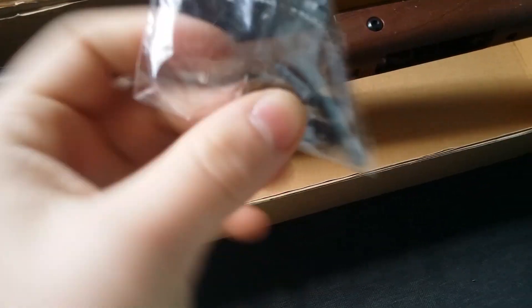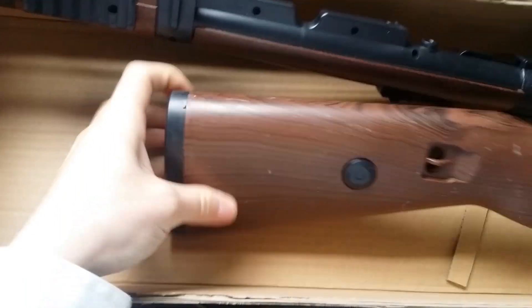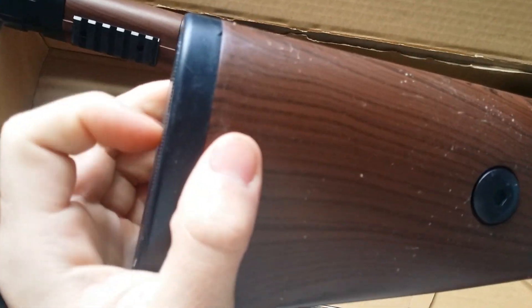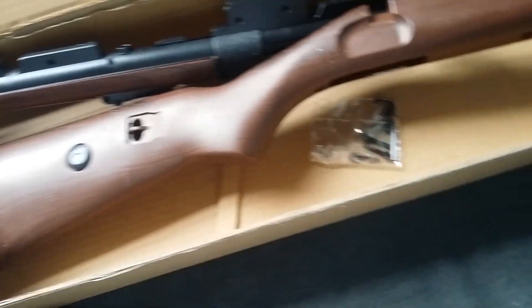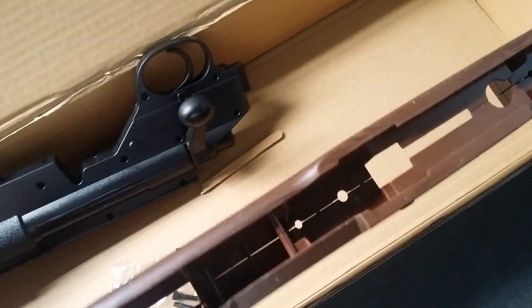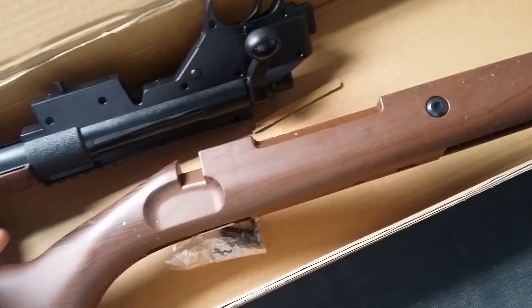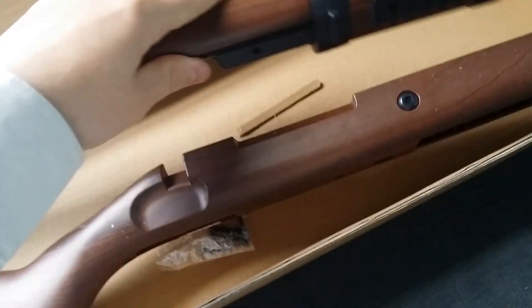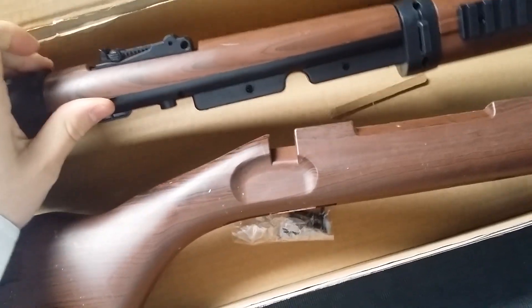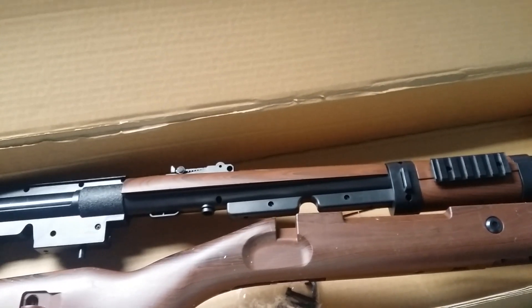It comes with four Allen screws and your blaster. The butt plate is plastic — it feels rubbery but it's plastic. It looks like wood but I'm probably going to customize it and make it real wood. Here's the internals, and I'm going to put this together.